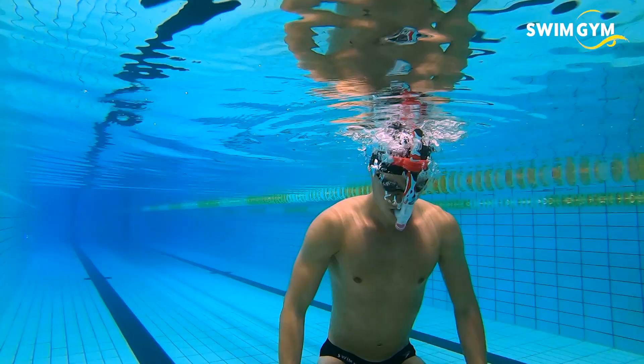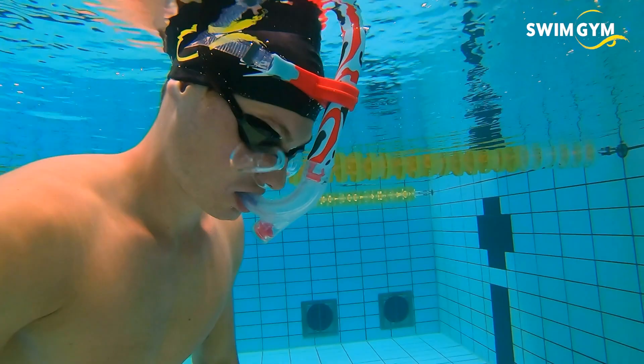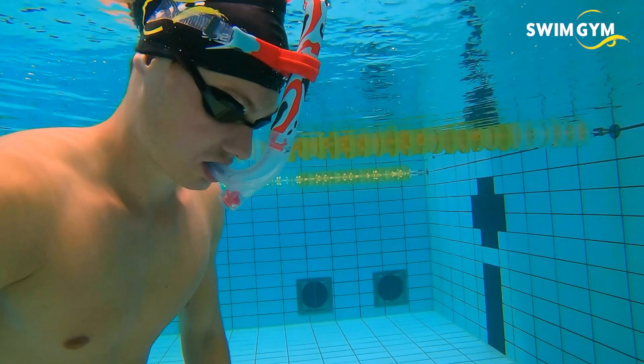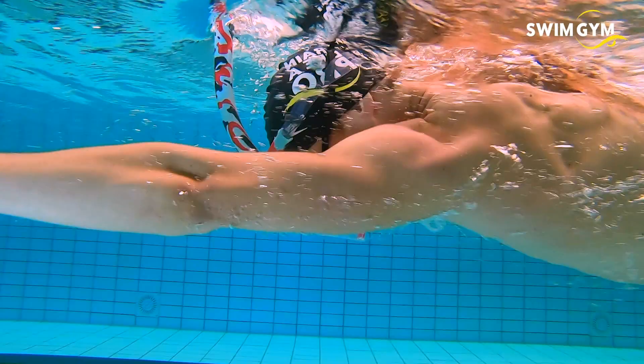A swim snorkel is a common tool in a swimmer's equipment bag. In this video we explain how a snorkel can benefit your swim training. If you've never used a snorkel before, practice by just standing with your face in the water and breathe easily. Breathe in through your mouth and out through your mouth or nose, whatever feels comfortable. Once you've mastered this, start swimming with the snorkel. It might take some time to get used to it, but this is well worth your time because training with a snorkel has many benefits.